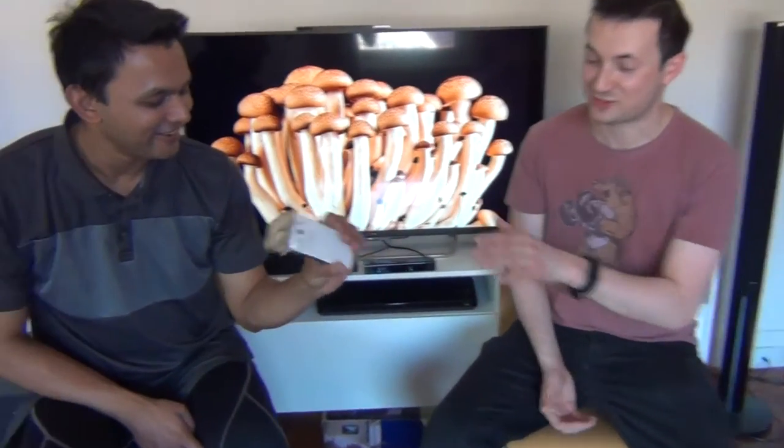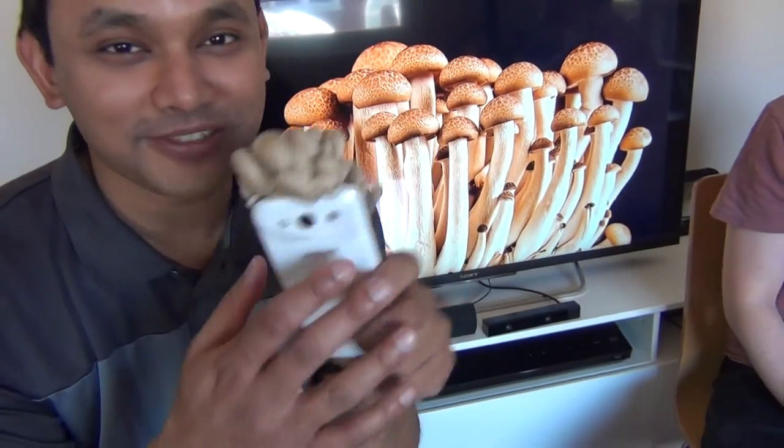Then we've got... most people know this is the Samsung S3, but this one has got an extra shmeggy mushroom upgrade. So for that extra battery life.